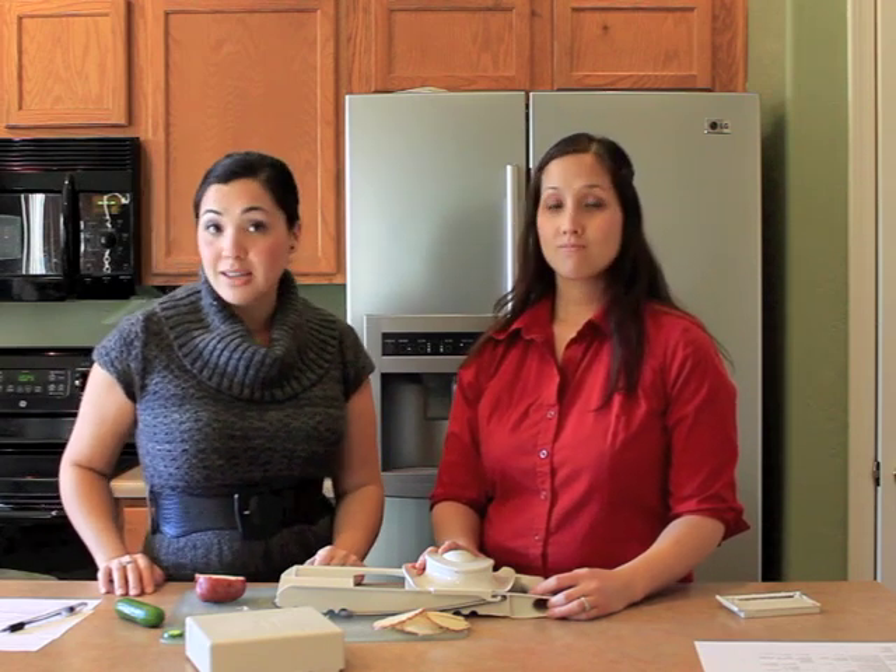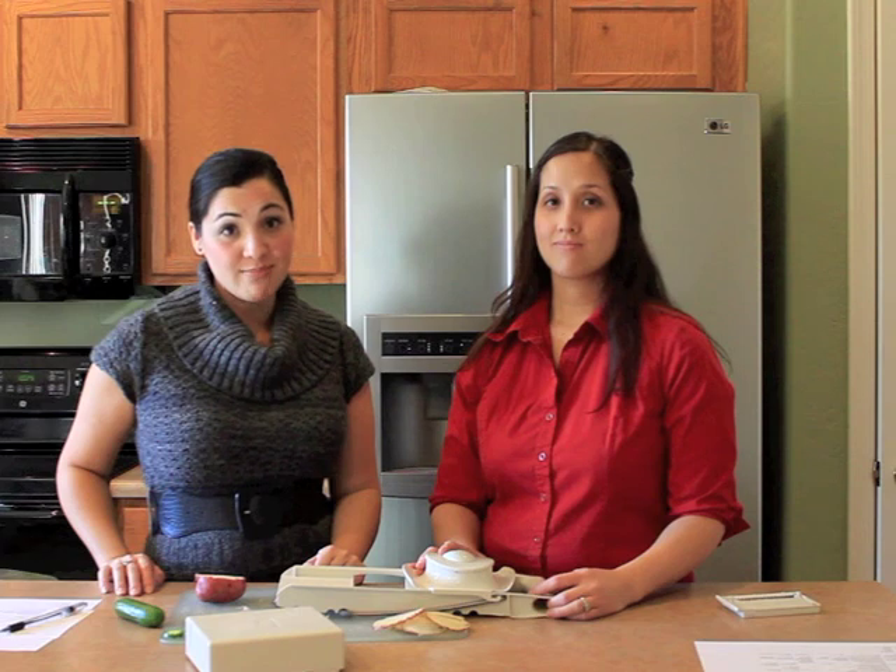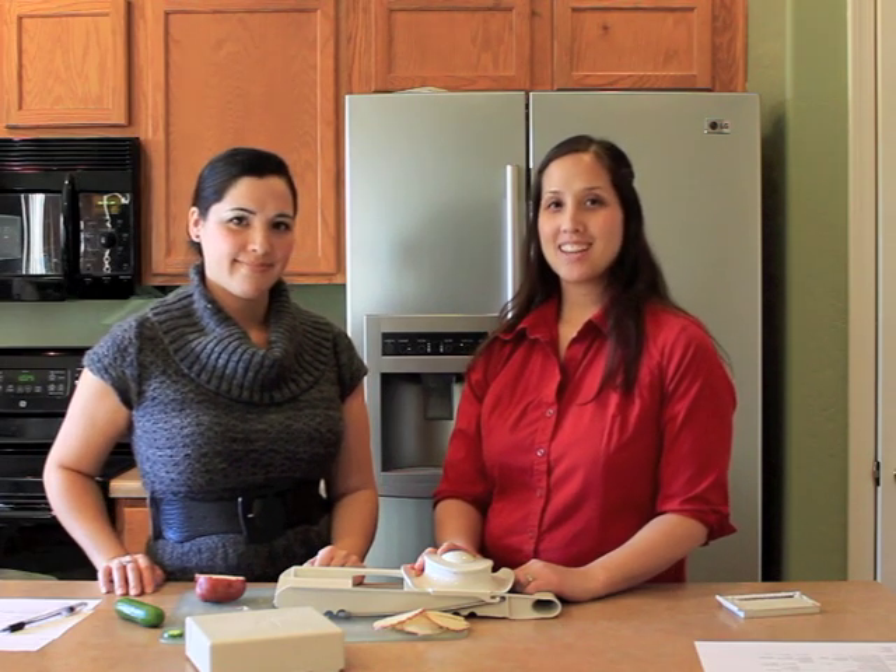Overall, we give this four out of five stars. We like it, we use it, and it's a great kitchen gadget. You can pick one up yourself at pamperedchef.com or if you know someone who sells Pampered Chef. It's a little bit more expensive on Amazon if you want to try it there. Well, thanks for joining us and see you next time!